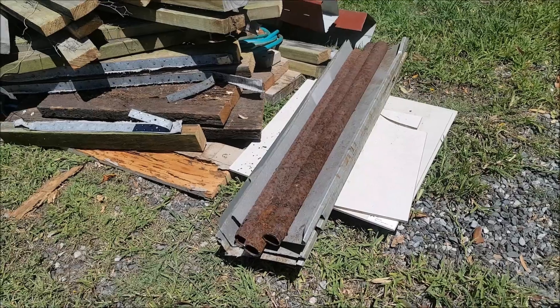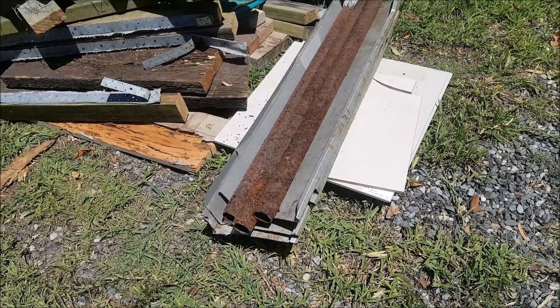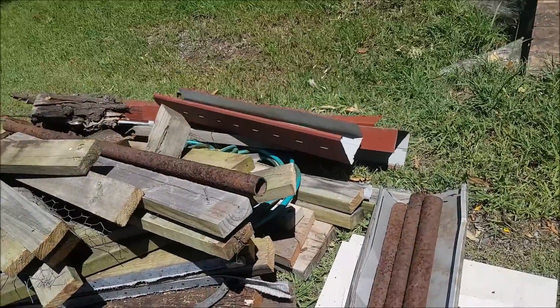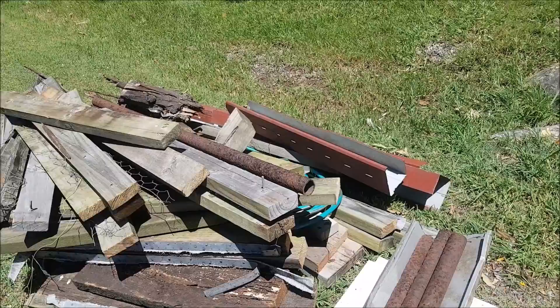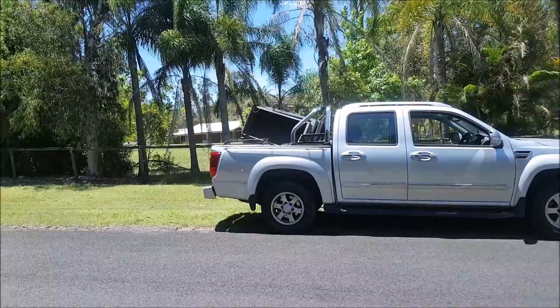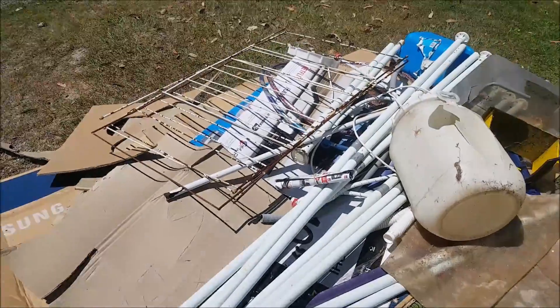Nice chunky pieces of metal and some flashing. Oh sweet, that's sweet as a nut — we'll fill the skip bin up in no time at all. There we are, some nice steel poles here.